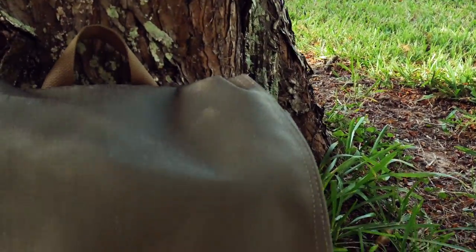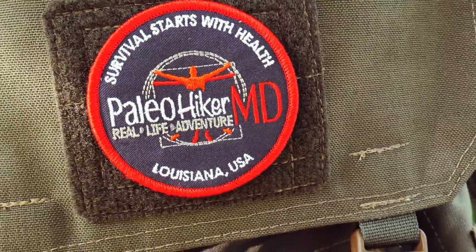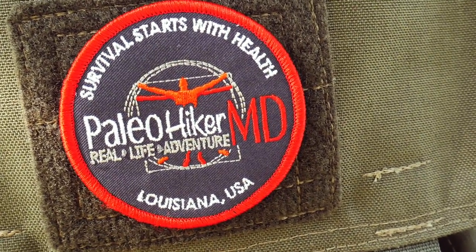But here's the thing — who needs a little Pocket Bellows when you can have an electric-powered fan? There's nothing ultralight about this stove, but it is really cool.